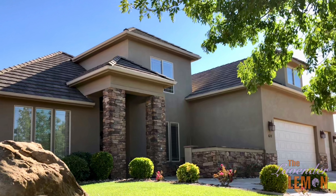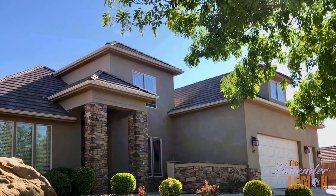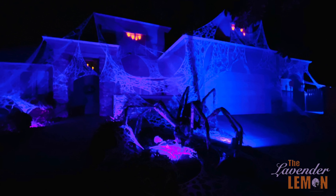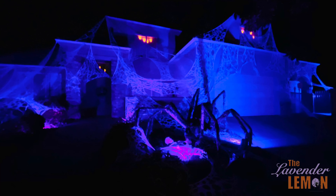Welcome to the Lavender Lemon Halloween Edition. Today I'll show you how we transform this house into the ultimate haunted mansion. You'll learn how we made the giant spider, the webs, and lighting in that order.